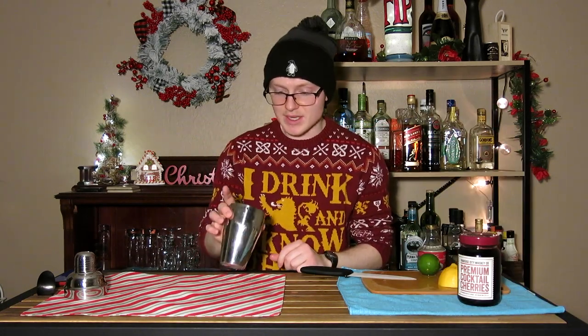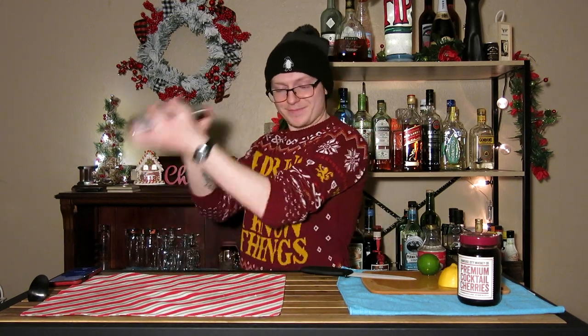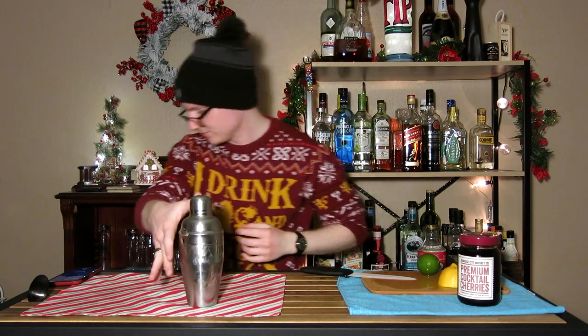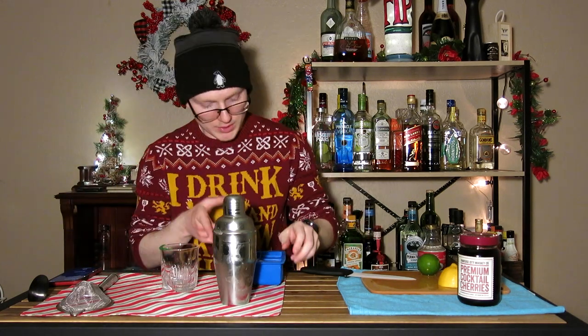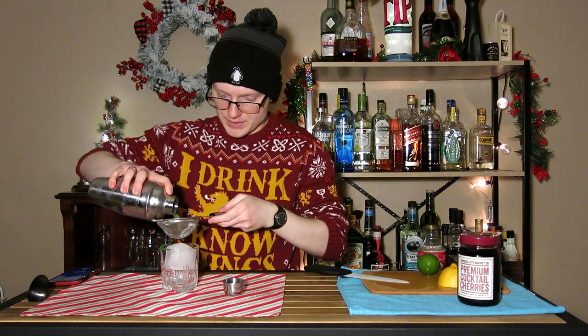Next up, we need to add some ice to this and give it a quick shake. Cap that up and give it a shake. Once we're done shaking, we're going to go ahead and pull our glass back up, and I'm going to double strain this over a single large cube.